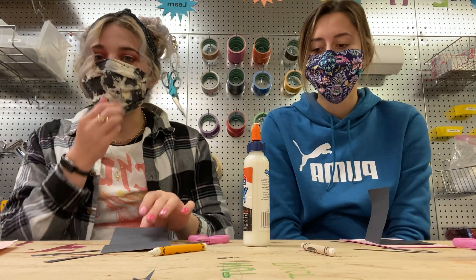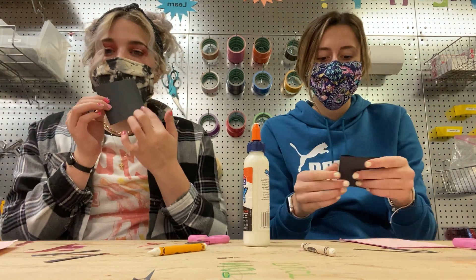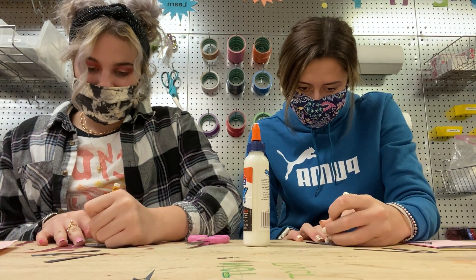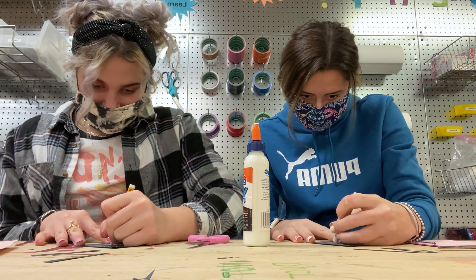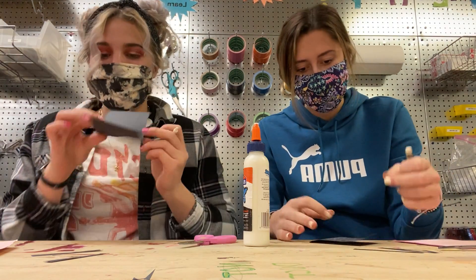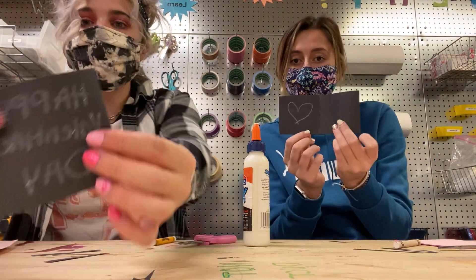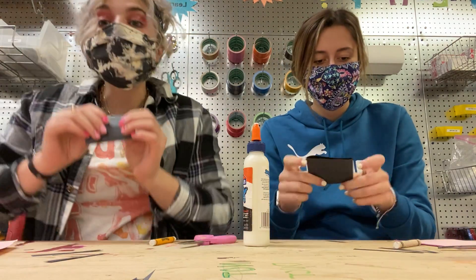Alright, so our first step today is to write a cute little message in our black rectangle. You're gonna fold it in half so it makes a little card and then write whatever you want. I'm gonna write Happy Valentine's Day. And on the inside I'm gonna make a little heart. So it should look something like this. And we're gonna set that aside for later.